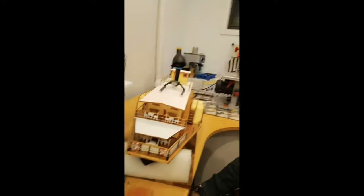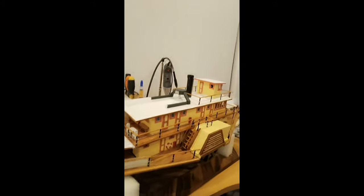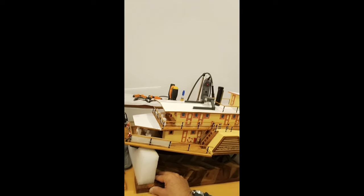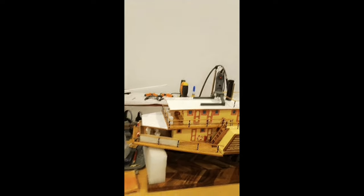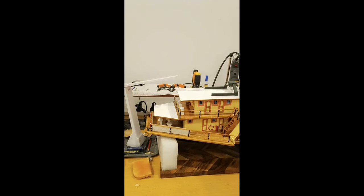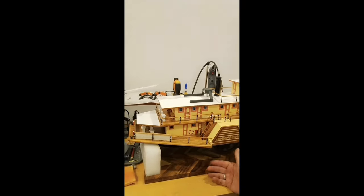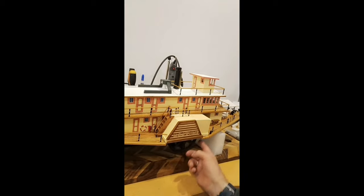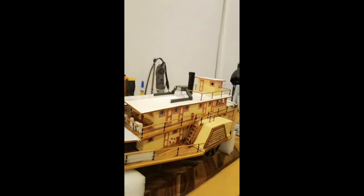I'm quite impressed. I've seen another paddle steamer online that someone's done — an absolutely terrific job, he actually made it out of matchsticks. About three to four months' work. So this has taken about two and a half months. I'm quite happy with it. You can hear it — no rubbing, touch wood, at this stage.